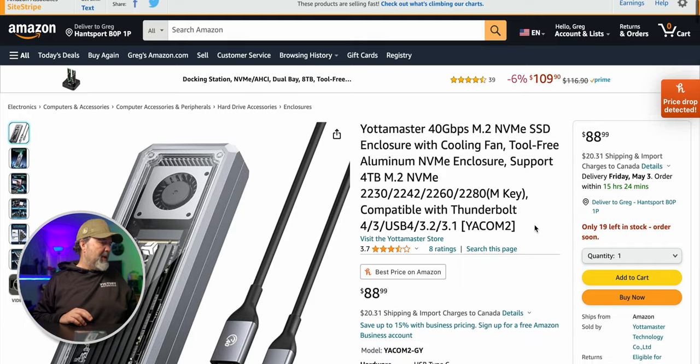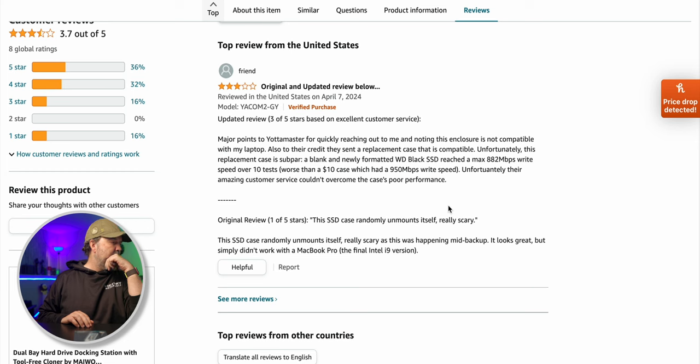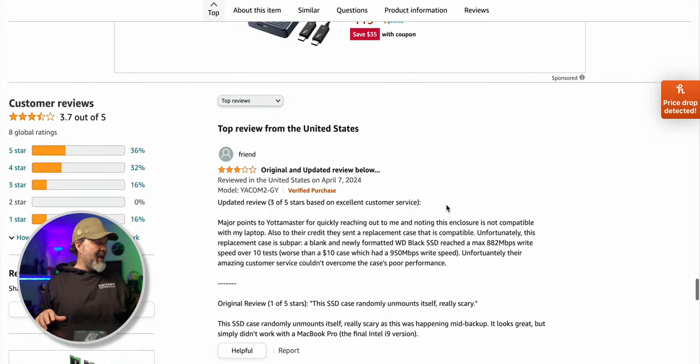You guys are seeing it on their website. It got three and a half stars out of eight reviews. I'm a little curious — original and updated review below — what does it say? The SSD can randomly unmount itself. I will try and simply see what happens. The updated review says: major points to Yodamaster for quickly reaching out, noting this enclosure is not compatible with their laptop, because they're only hitting 882, which means they're running just standard USB — probably pre-Thunderbolt.